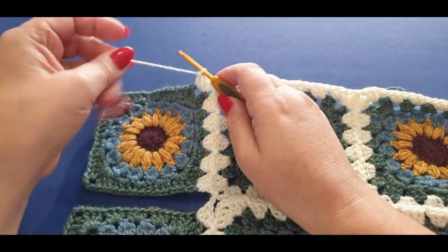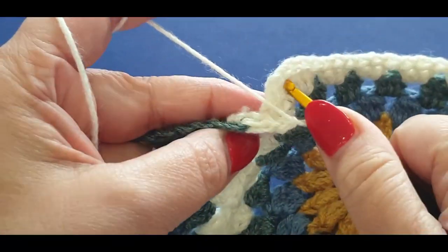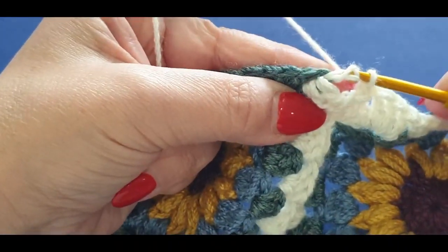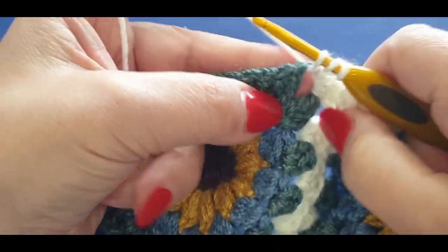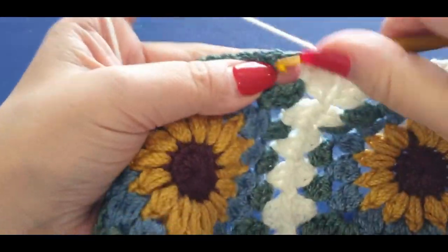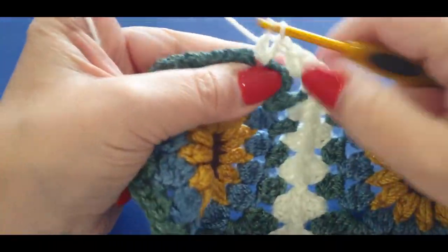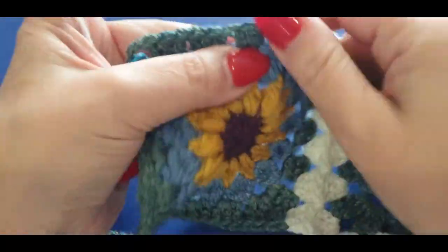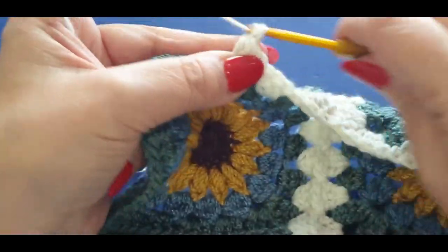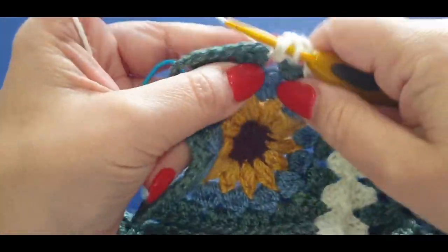Let's just get on with joining our last eight squares. We're going to continue on in this little corner here. This corner we are joining exactly the way we did any other round — chain one, jump into your space there, pull a loop through, chain one, and continue your spaces all the way along straight into the corner. When you get to your corner you're performing the corner like you would a normal corner: three double crochets, chain two, and three double crochets.